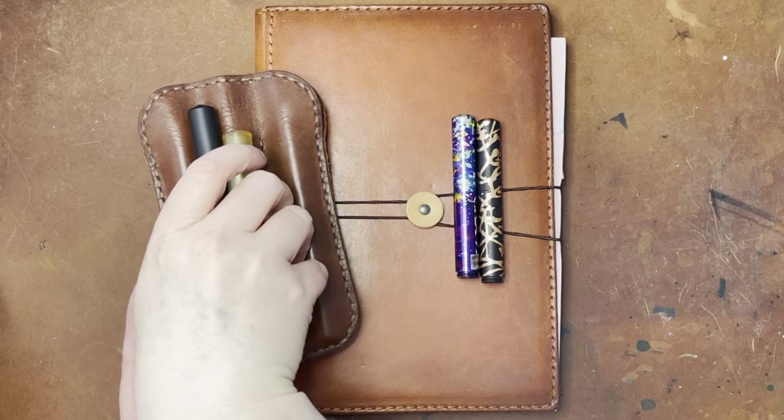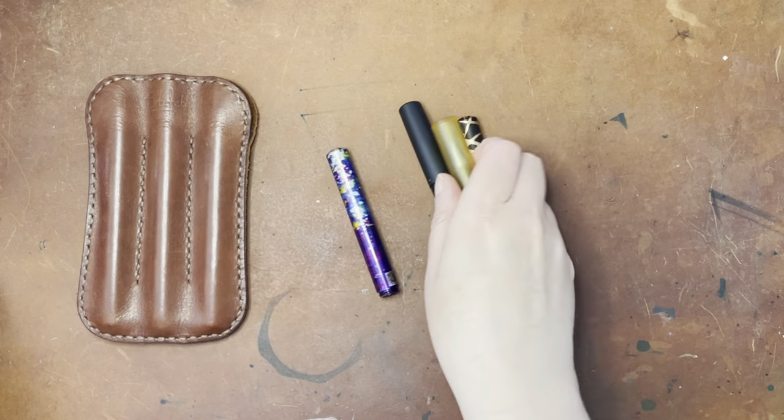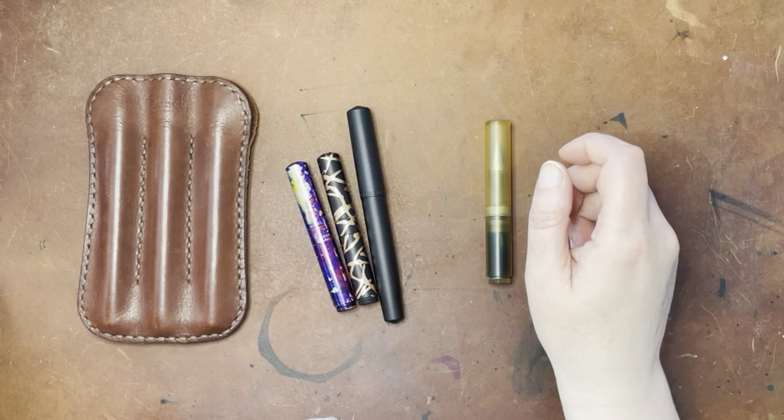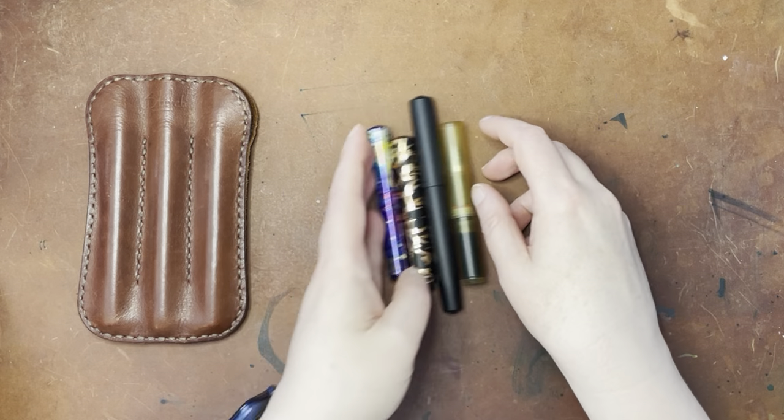So let me go ahead and show you the pens, and then I am going to be doing some writing samples in the Cosmo Air Light notebook that's in here, which is a Chic Sparrow discontinued leather notebook.